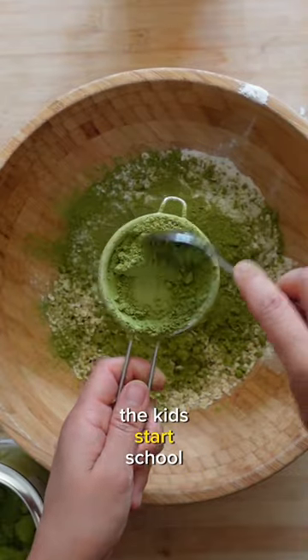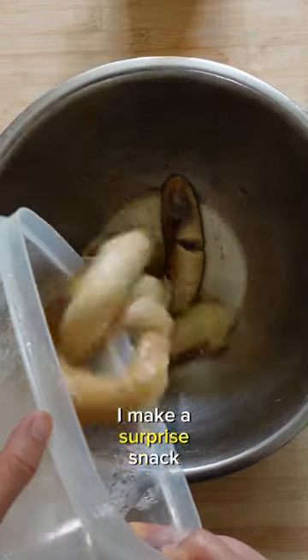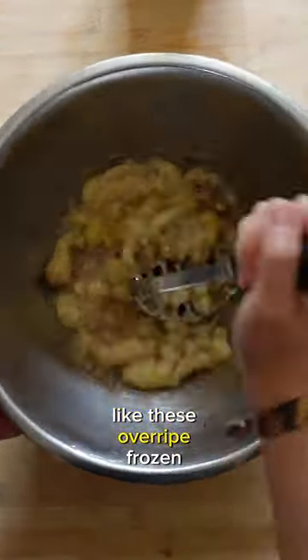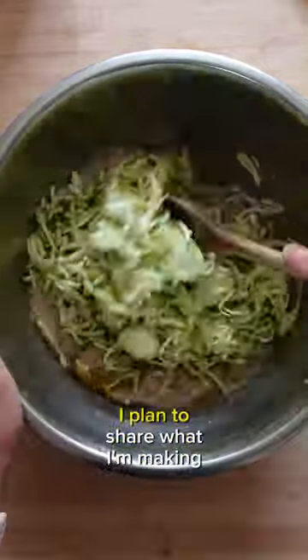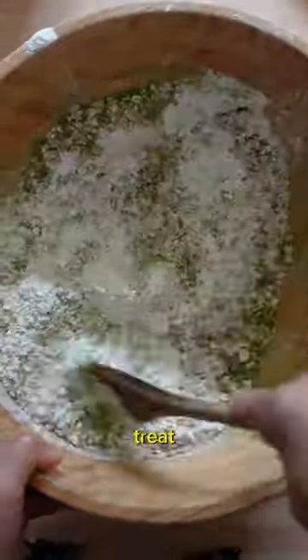It's that time of year when the kids start school again, and it's a bittersweet moment for me. Every week that they're in school, I make a surprise snack using ingredients in my pantry that are a bit too soft, like these overripe frozen bananas and zucchini. I plan to share what I'm making for my kids every week, so stay tuned. Every week is a different treat.